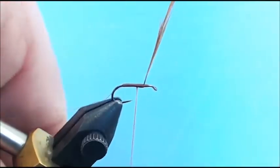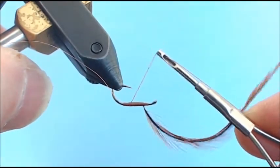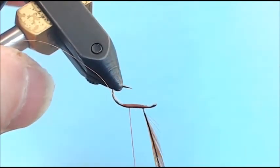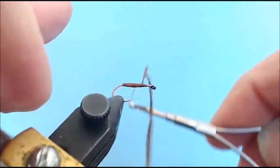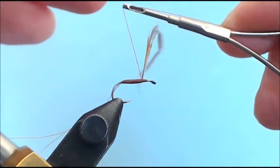I keep wrapping back with touching wraps all the way back, and it's actually giving me a slightly larger body so I can create that cigar-shaped body. Then I wrap forward again with touching wraps, watching the hook point — that's one reason I like turning my vise upside down, so I can see how everything is going and I'm not guessing at what the other side of my fly looks like. As I wrap to the stem I touch it and then come forward.